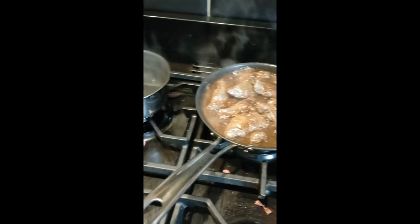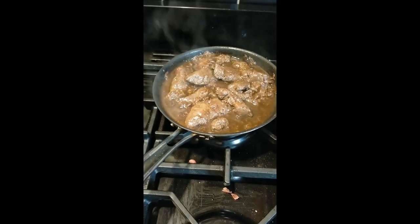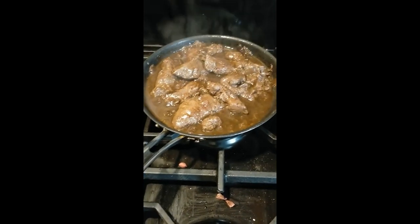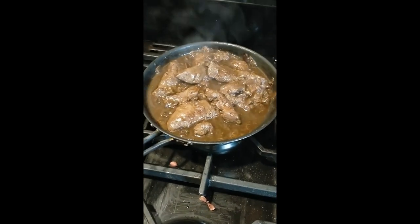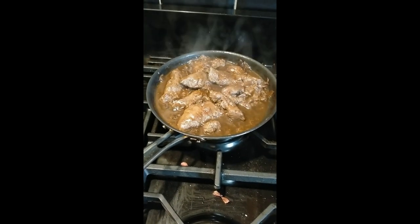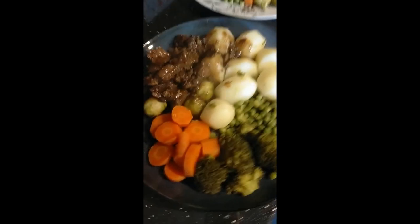We'll be having it with our vegetables and mashed. You can have it with rice, with mash, with African cake — whatever you like. Okay guys, that's how it's looking! Thanks so much for watching and don't forget to like, subscribe, comment, and share this video if you think it was helpful — share it with family and friends. Thank you guys, have a blessed day!